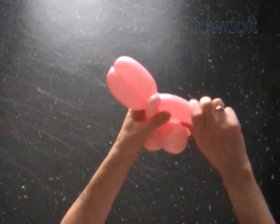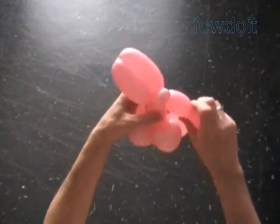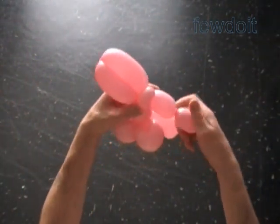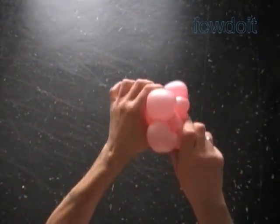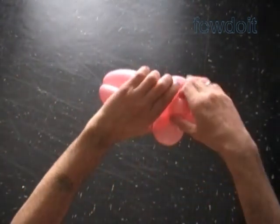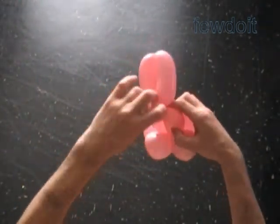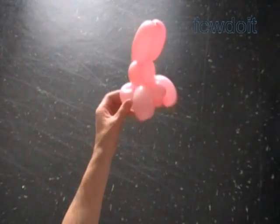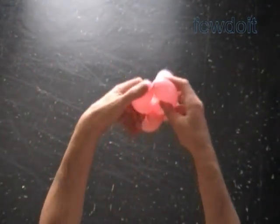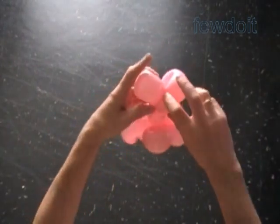Twist the 12th about 3-inch bubble. You have to make the 12th bubble the same size as the 8th bubble. Lock both ends of the chain of the last five bubbles in one lock twist. The rest of the balloon is the 13th bubble — it is the neck bubble. Lock both ends of the 9th and both ends of the 10th bubble in one lock twist. It is the ear bubbles. Fix all bubbles in proper positions.